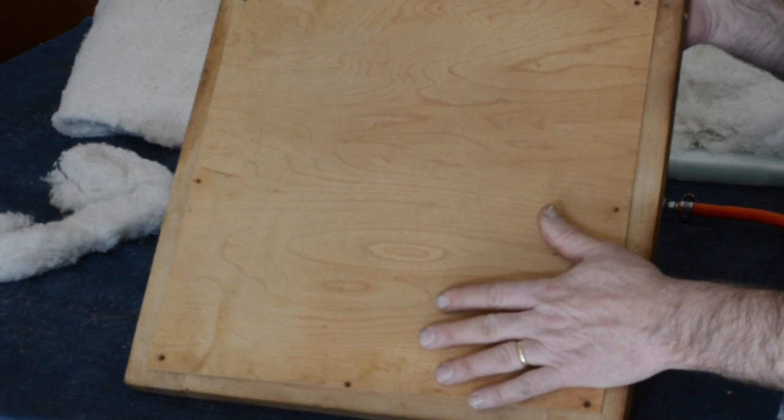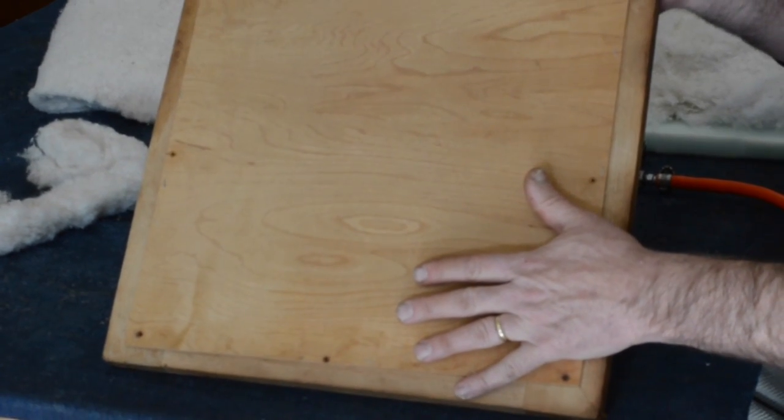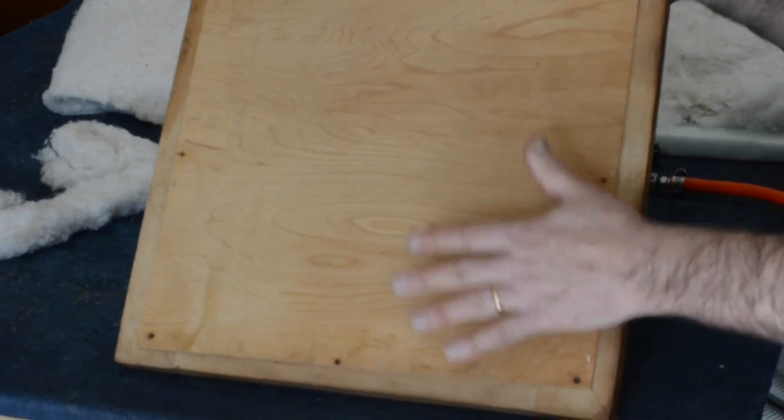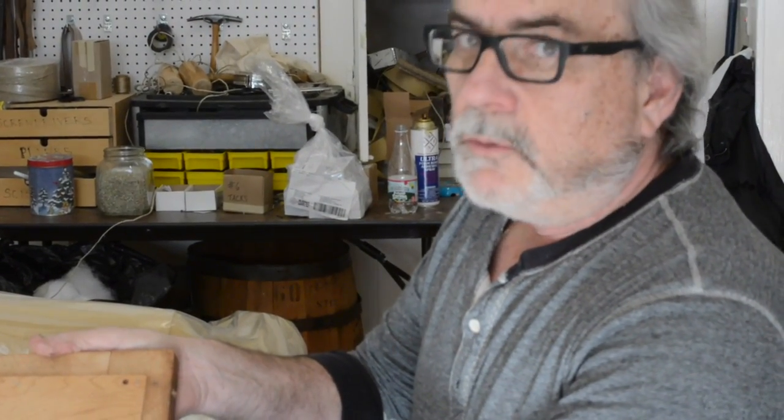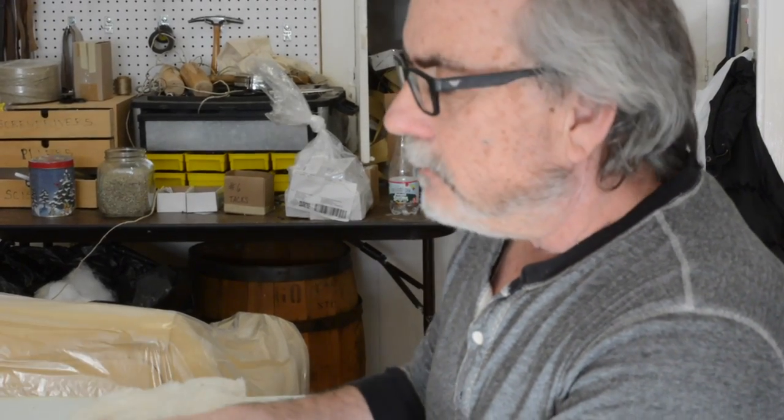So like I said in the introduction, we're going to try to get this looking as good as if we did the webbing, the burlap, the horse hair, the cotton, the muslin, and then the leather. We're going to be doing a post-World War II treatment, which is mainly polyurethane.